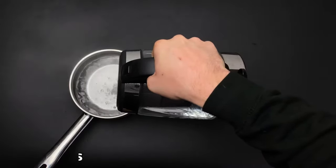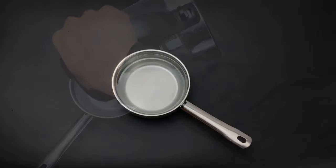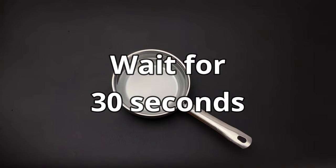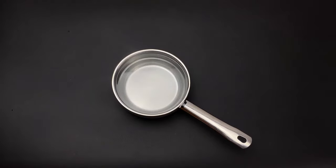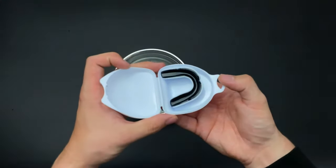The water has to rest for about 30 seconds so it can cool down and you won't damage the mouth guard or hurt yourself. While waiting those 30 seconds, you can already take the fighter mouth guard outside of the box and also outside of the case.